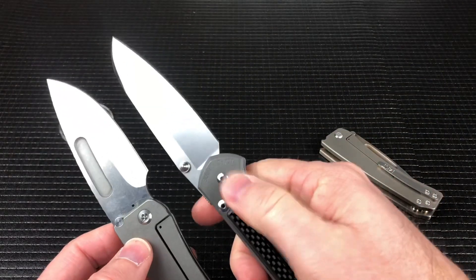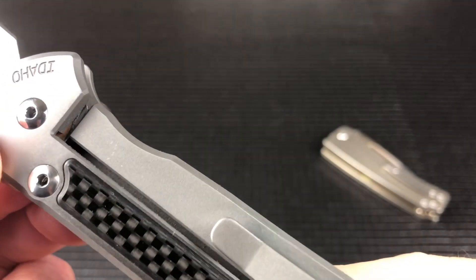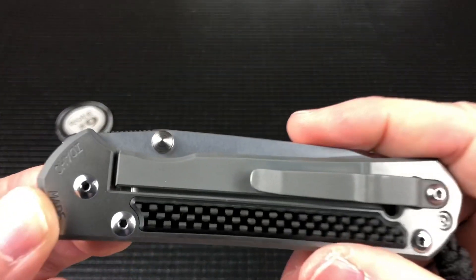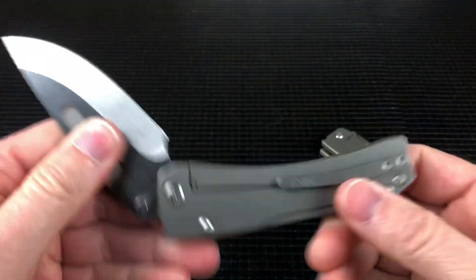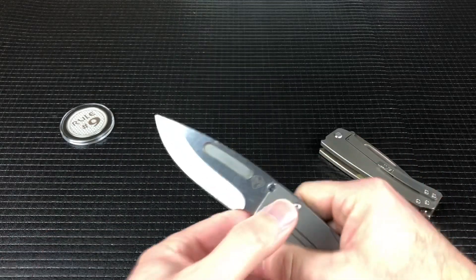The Sebenza — I don't know if you can really see it, but it is chamfered there. Chris Reeve has figured out the way to do that a little bit nicer. You have a slightly larger gap than on the Medfords, but it's just one more level of fine detail.